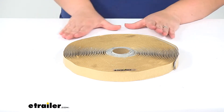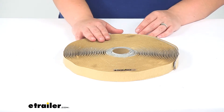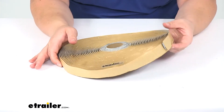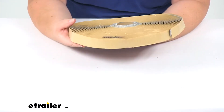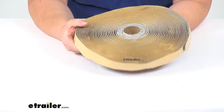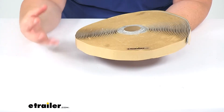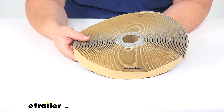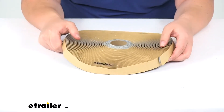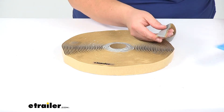The self-leveling sealant, vents, air conditioners, and all those kinds of things — you can find all those here at e-trailer.com if you need to pick any up, including the roof membrane as well. This material is going to help make sure that you have no issues with water leaking in and causing damage to your gear inside your enclosed trailer or the trailer itself. This measures 50 feet long, an eighth of an inch thick, and three quarters of an inch wide.